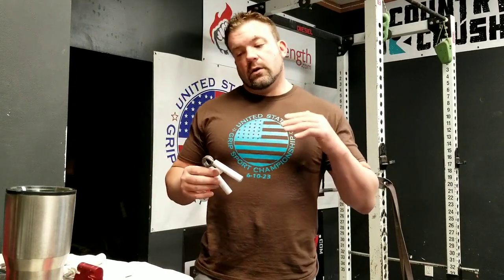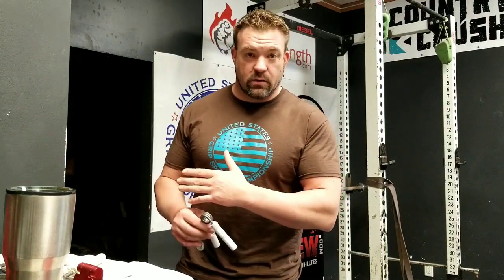If you don't know what I mean by ratings — the Captain's Crush grippers are assigned numbers, but don't even look at those. Use the ratings that we use in grip. I've been over 20 years in grip, multiple-time national champion — I know what I'm talking about here. Go by the ratings on the grippers, not by the ratings that the companies put out.